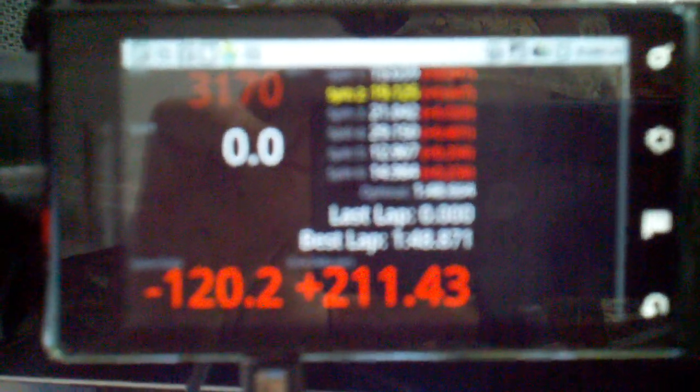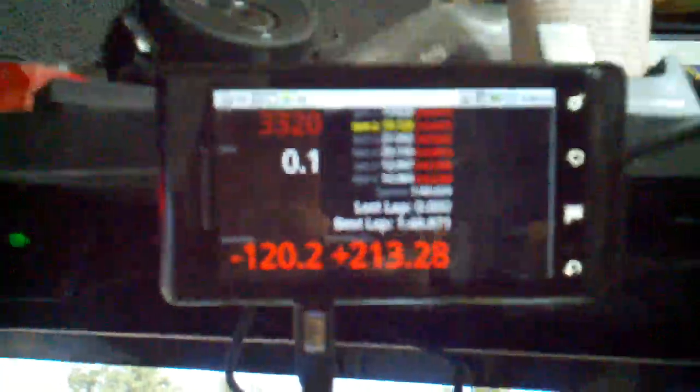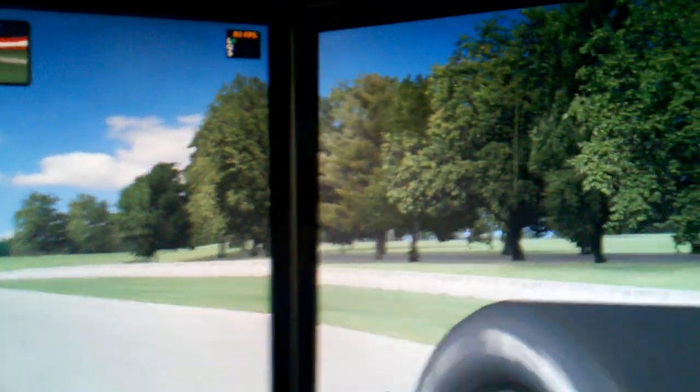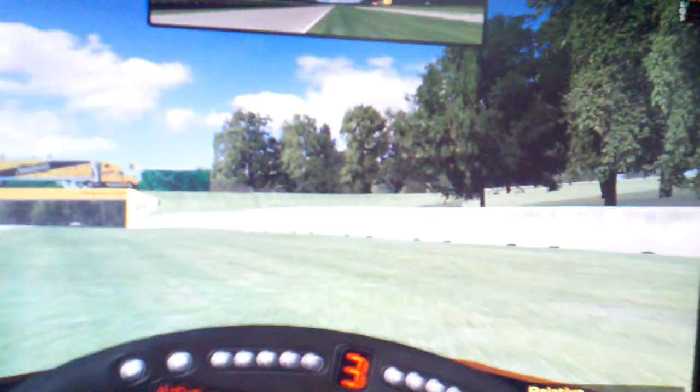And voila, next thing you know you've got real-time data. I wish it would focus better but the lighting in here is not the greatest. You can see it is real real-time — there's no delay at all. A very cool feature to enable you to use iSpeed in iRacing with an Android, and a lot of other wireless devices — anything with a browser.